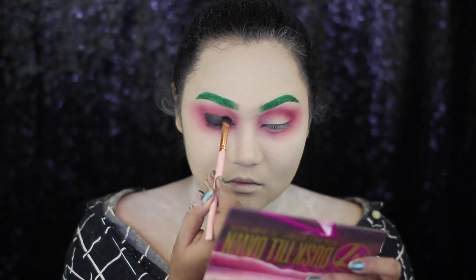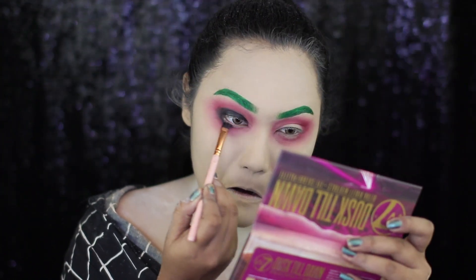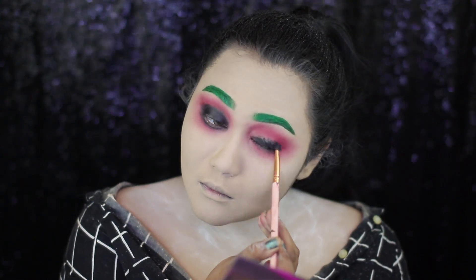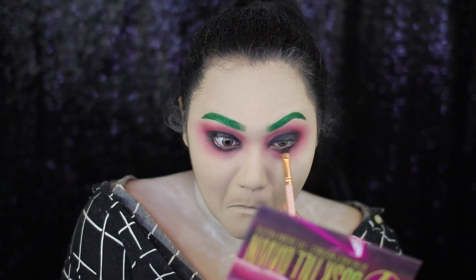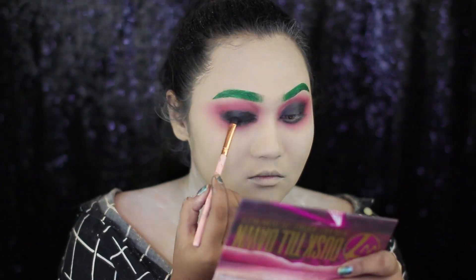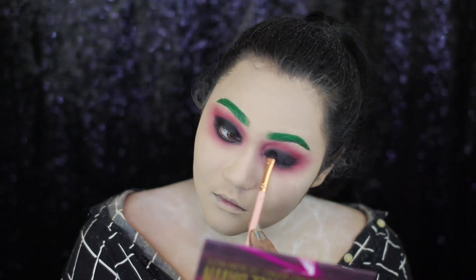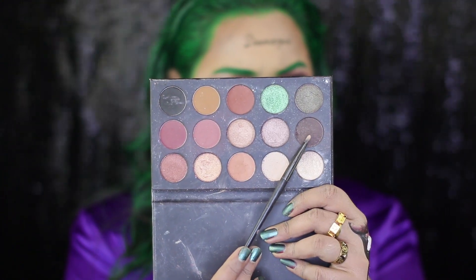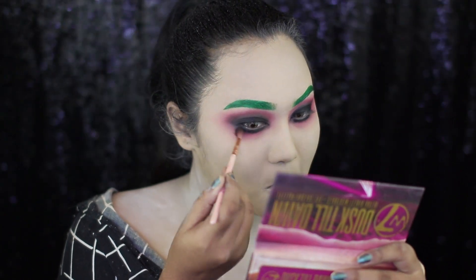Now, I'm applying a black gel eyeliner all over my eyelids and lower lash line. This is going to work as my eyeshadow base. And to set that eyeshadow base, I'm taking a black eyeshadow from the Caffeine Lights palette. And to blend out the edges of that black eyeshadow, I'm taking a grey eyeshadow from that same palette on a tiny blending brush.